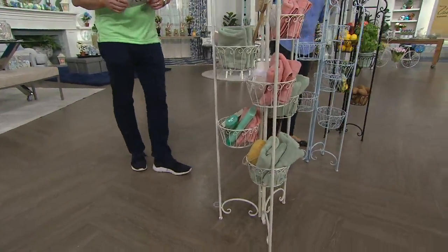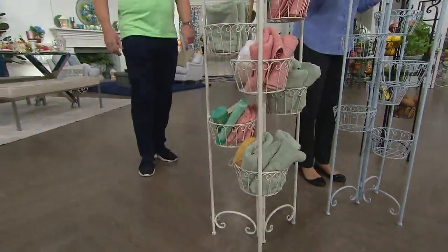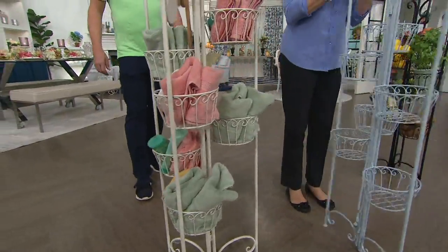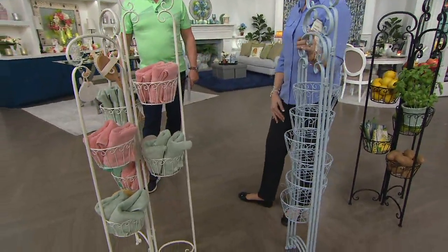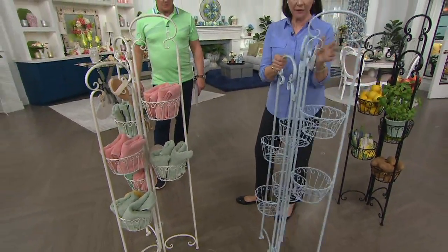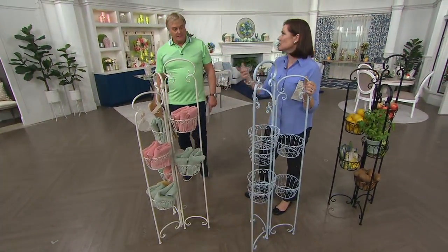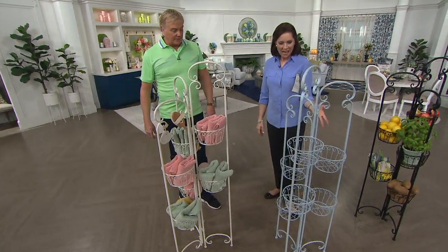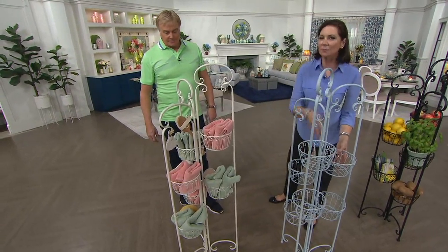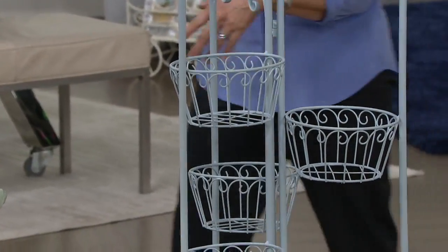Look what else — watch this. One, two — wow, did you see that? So that's how it comes out of the box. Setup is that simple — we just did it. Taking the box apart is going to take longer than the actual setup. The baskets are permanently in place at just the right intervals.